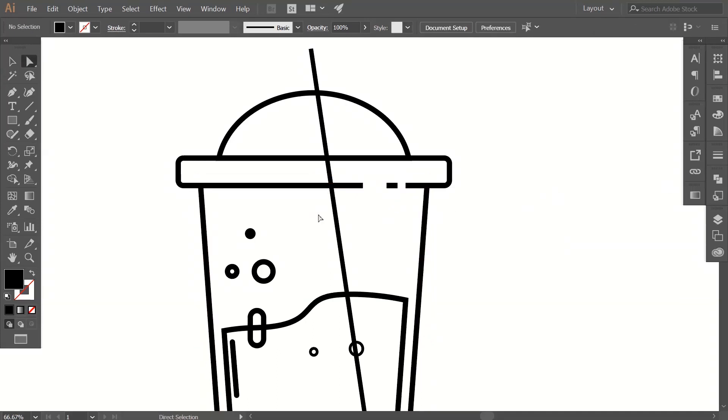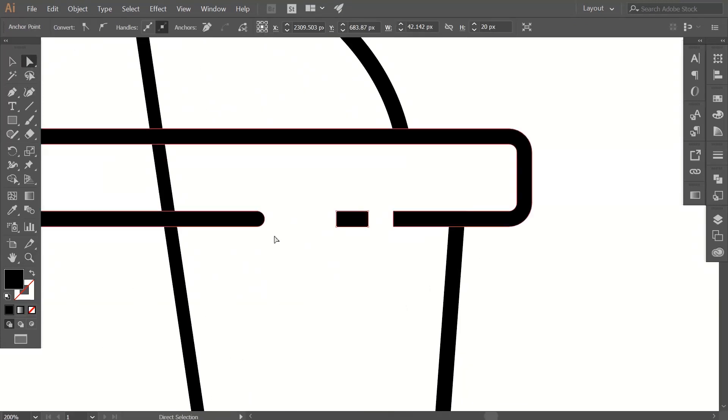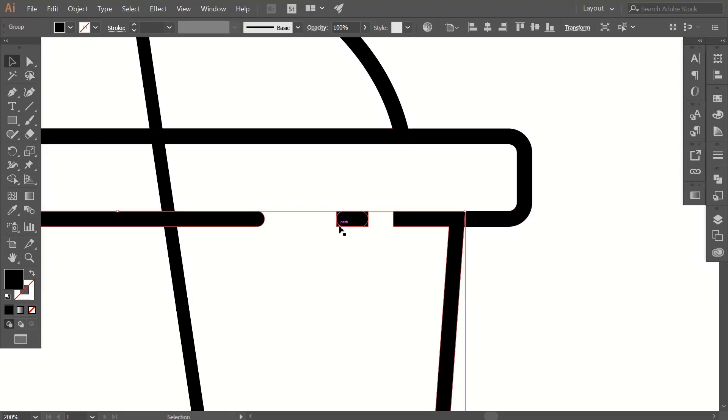Now you have a pretty good idea how to do that. There are two paths in that area, so delete one path and the curved one will appear on your screen. To do that, right-click on that path and click on Ungroup, then select the path using the selection tool and hit the Delete key on your keyboard.